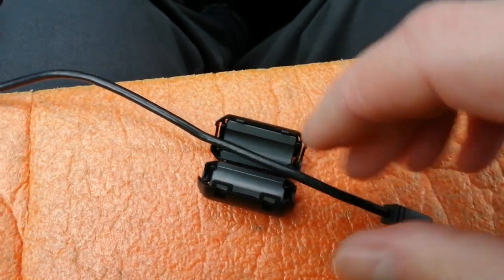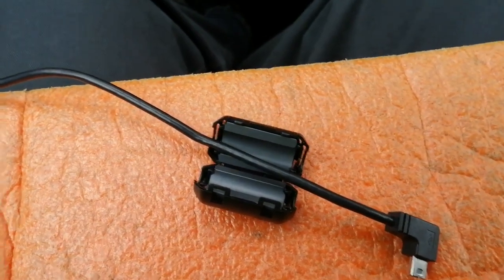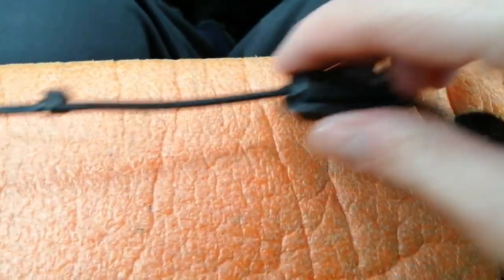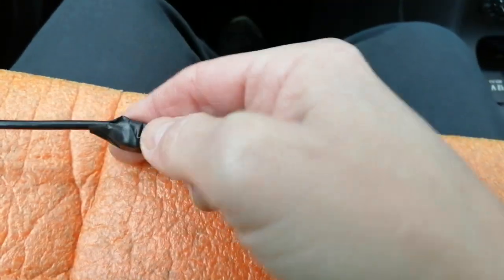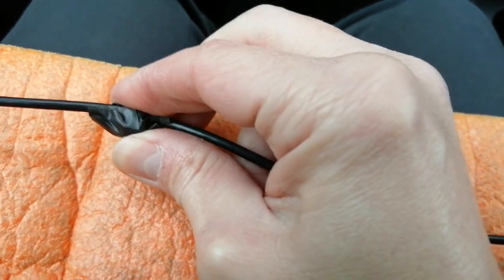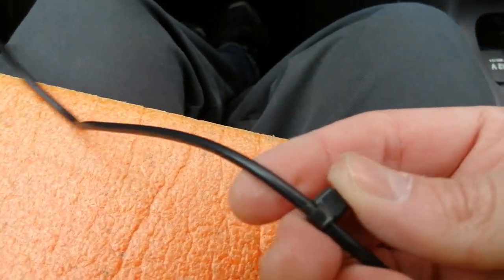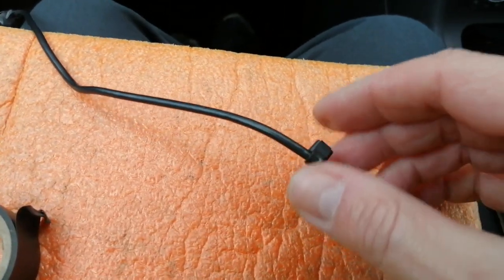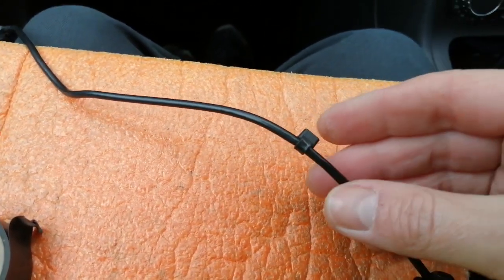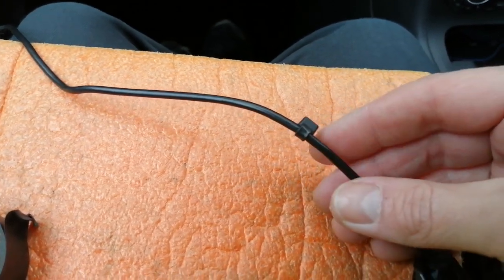With the ferrite filter open, put the cable through the middle, wrap it around the back, then back through the centre, and snap it shut. Next, wrap cable ties around the cable and snip the excess off. Cover them in electrical tape to pad them out — cable ties can have a sharp edge when cut, and you don't want that rubbing on the inside of the headlining over months or years. The cable ties bulk the cable up to help it stay put above the windscreen under your headlining, so it doesn't drop down while driving.